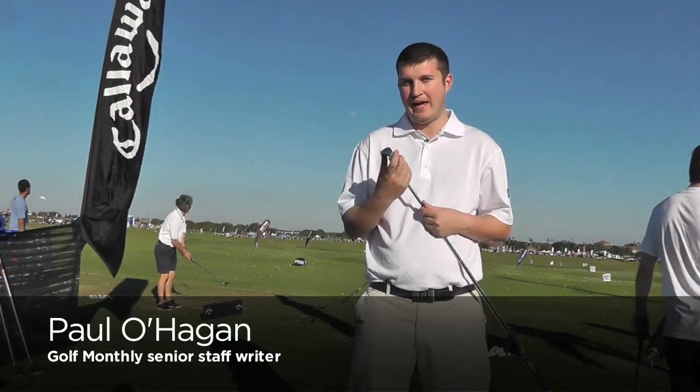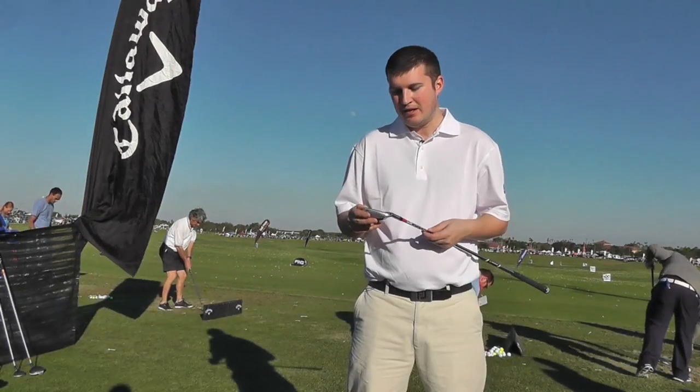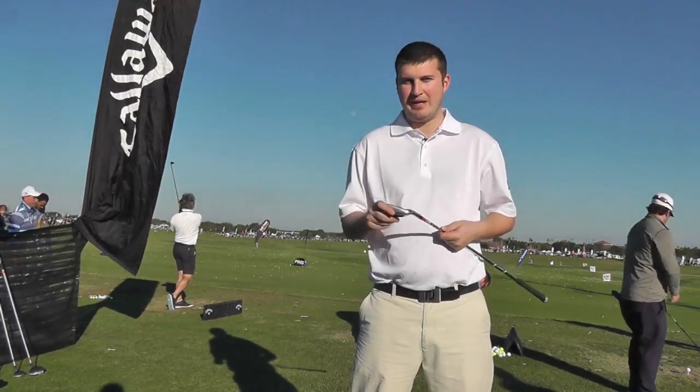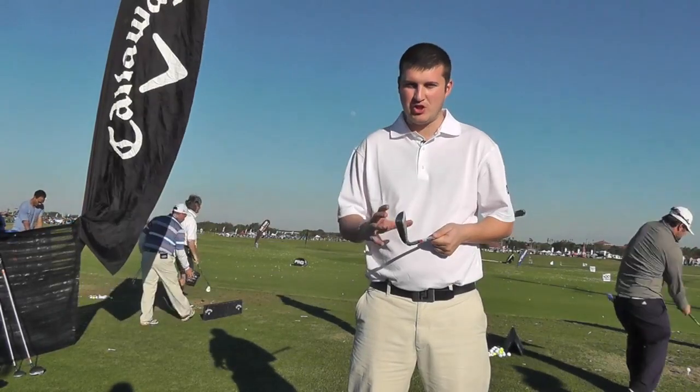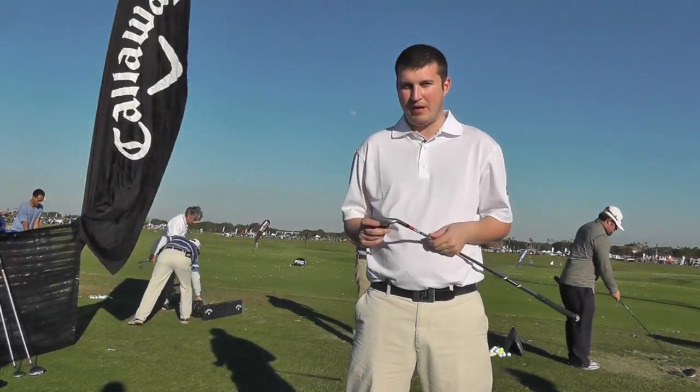There have been some classic X irons in the Callaway range over the last couple of decades. What they have always managed to do is produce a product that doesn't look too big at address, has really pleasing shape and lines, but is also an excellent performer.